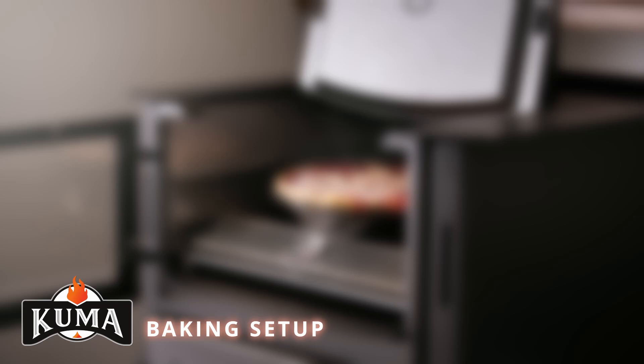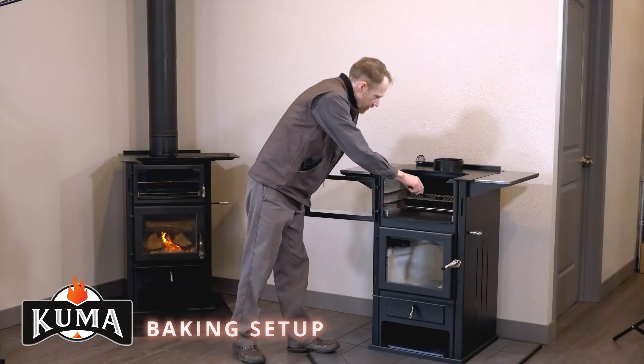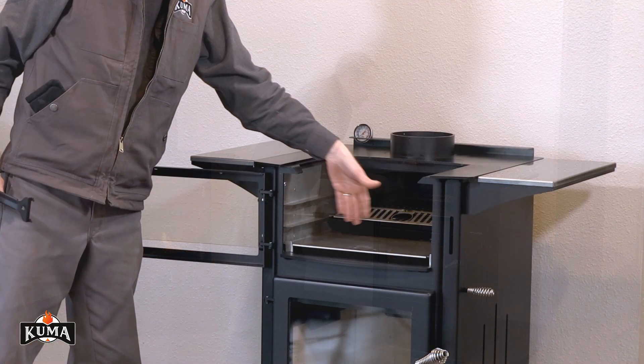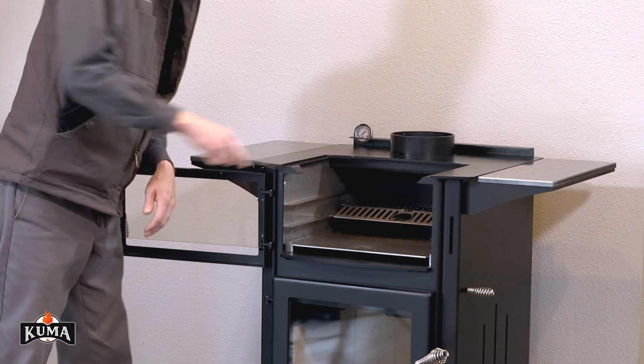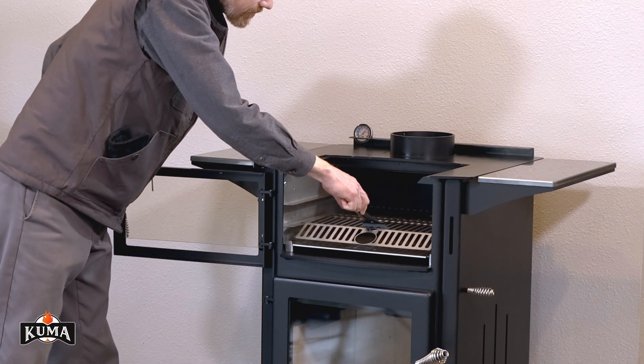Baking. To set up your Applewood Cook Stove for baking, ensure that the rear heat shield is moved from the rear to the forward position, causing the heat to spread more evenly while helping to prevent burning of the food. Next, move the oven rack into the forward position over the heat shield.